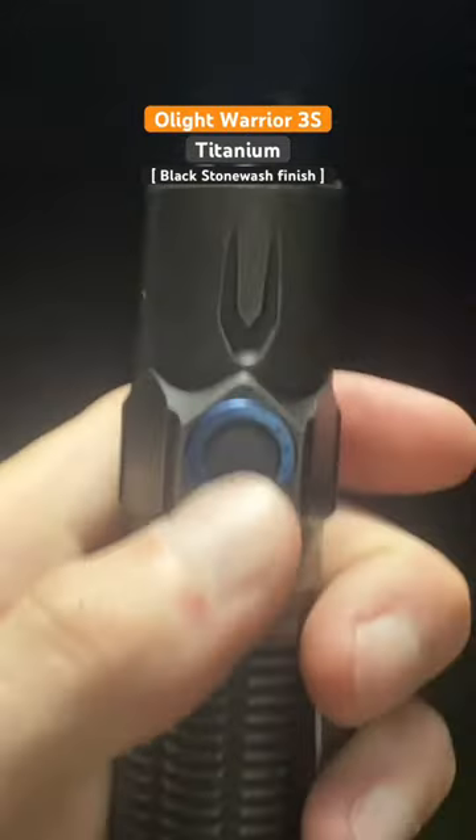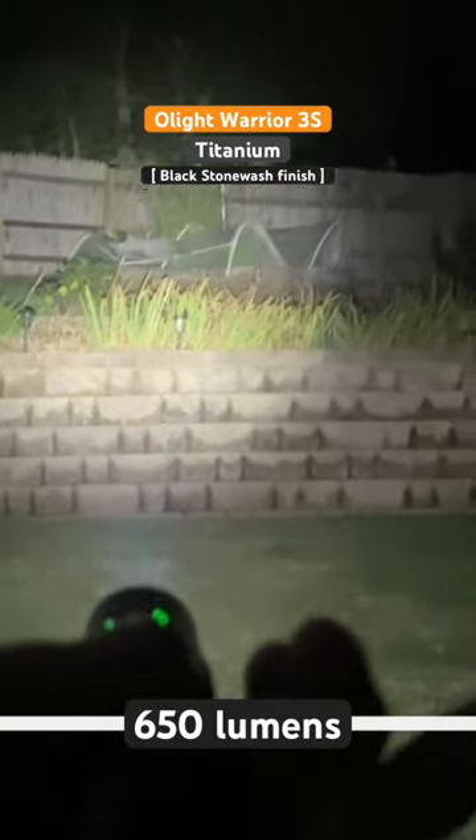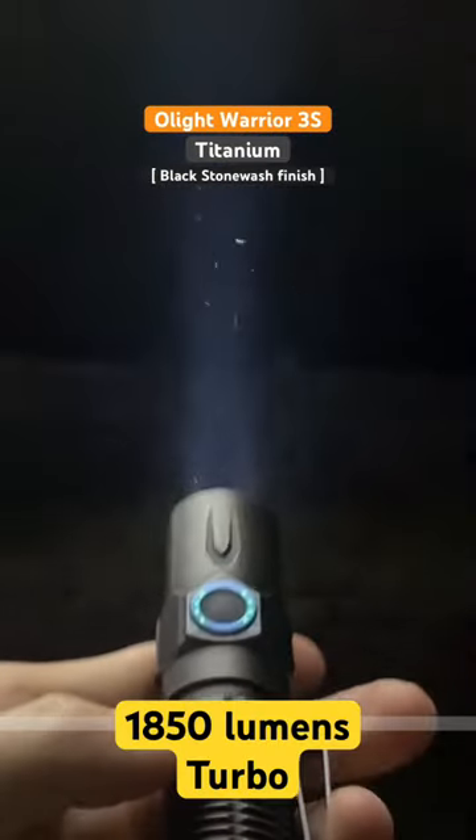Let's jump up to high mode — 650 lumens. This is when we can really start seeing the light throw and project that light out a good bit of distance.